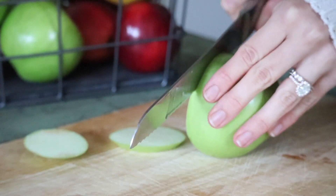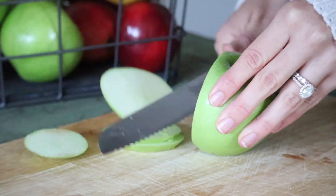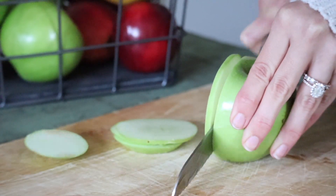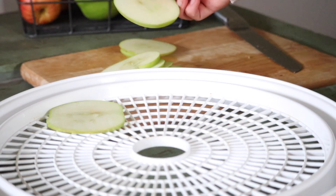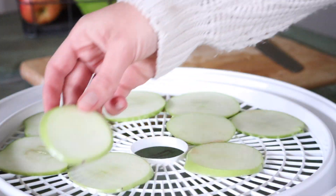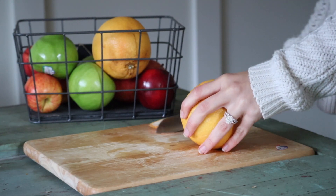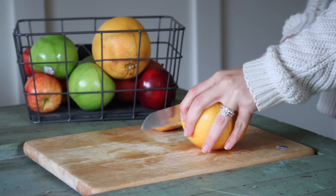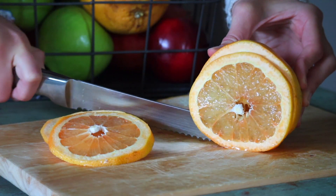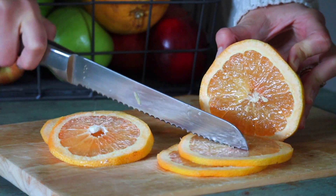Now I'm moving on to apples — you can use all different types and colors of apples for this project. Next we're going to do the grapefruit, and like I said I've never done grapefruit before so I was really excited. The fruit smells so amazing when it's dehydrating, especially the grapefruit — it just made the house smell so clean and warm and cozy. I absolutely loved using this.